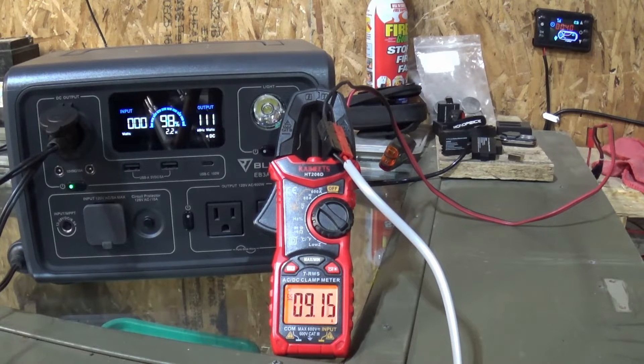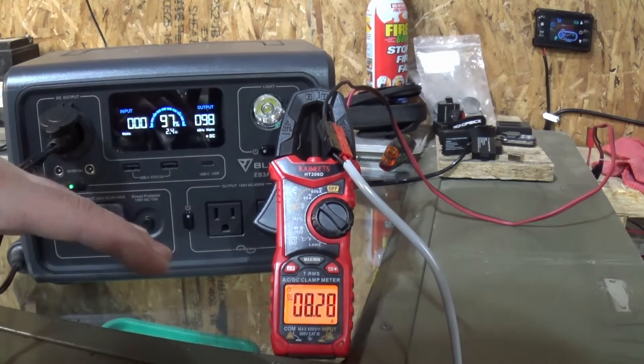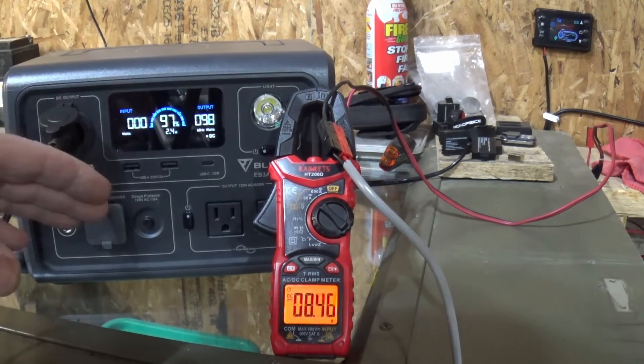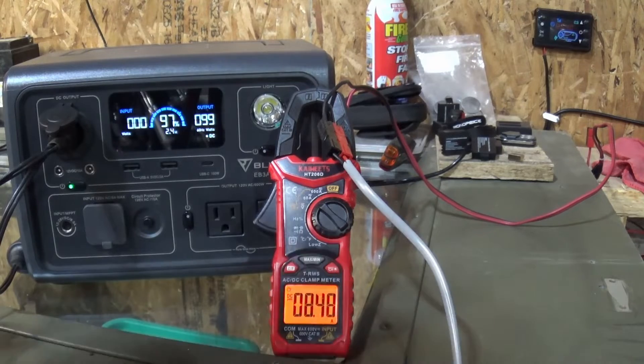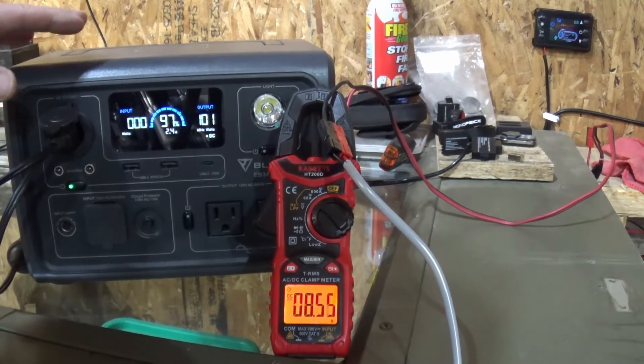You can hear the fuel pump kicking on, the heater starting up, starting to blow some air through it. That's about the max power draw we see here. Once this gets going and gets into its run cycle, the power consumption is going to drop considerably — about half of what I was using when running off the AC side through the AC to DC converter. I'm really hopeful I'll be able to get close to 10 hours of runtime out of this using the DC side of the EB3A.